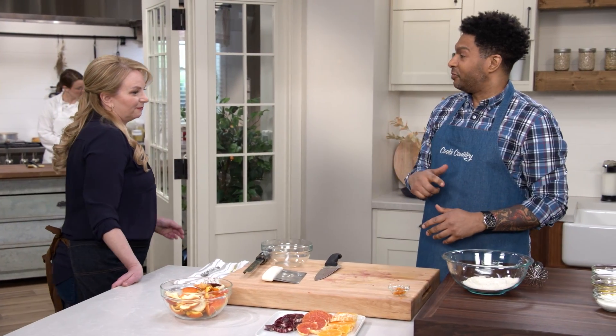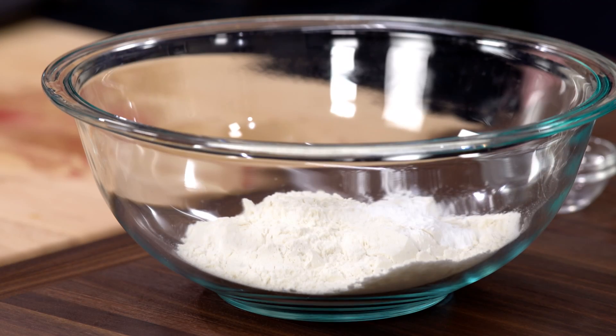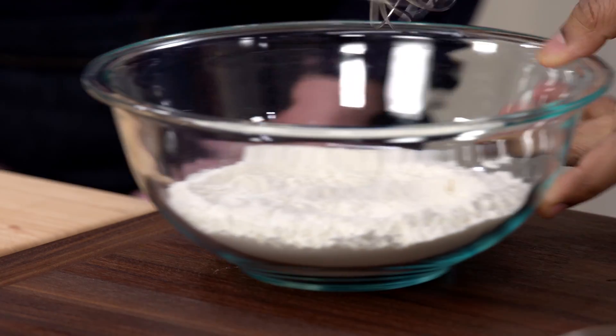Now we're going to make the cake base. I have one cup of all-purpose flour, one teaspoon of baking powder, and half a teaspoon of salt. Combine that and set it aside.